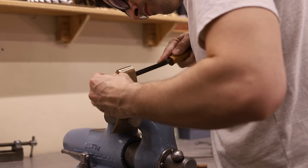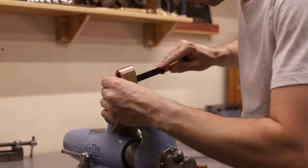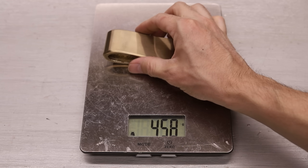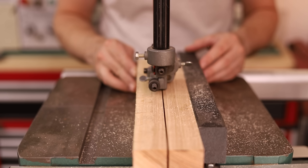The last step on these hatchet heads is to file in a slight taper into the eye to make sure that the handles will stay in place when I pound in a wedge. While working on these hatchets I could tell that the aluminum bronze was significantly lighter than the tin bronze, which makes sense. Turns out it's about 100 grams lighter.